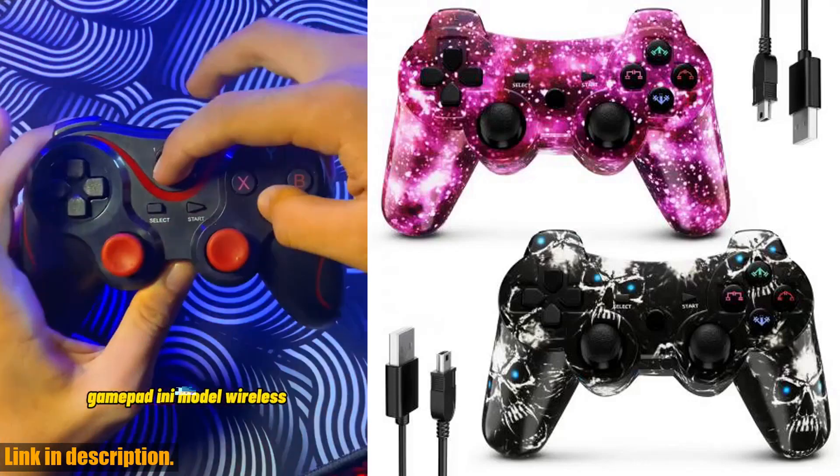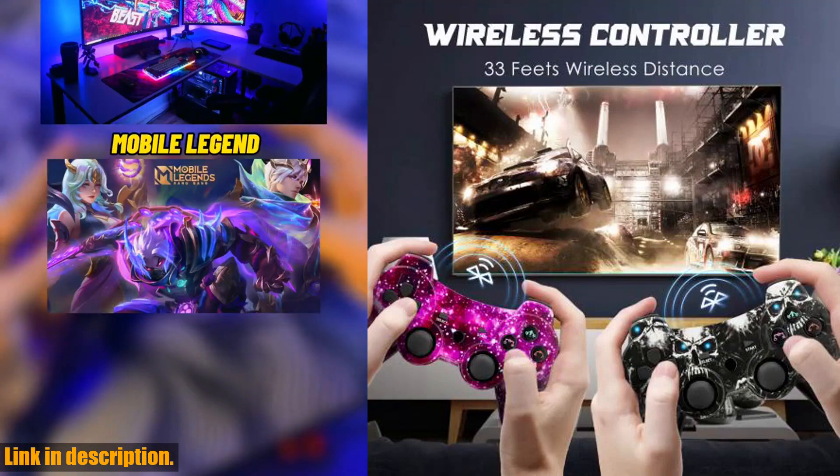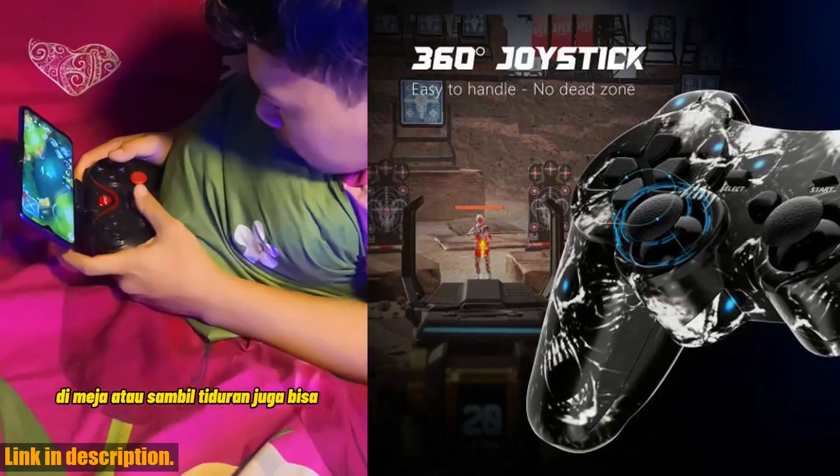So what are you waiting for? Upgrade your gaming experience today with the K-Shocker Wireless Game Controller for Sony PS. Click the link in the description to get yours now. Let's level up together.